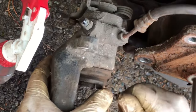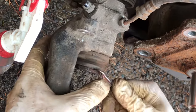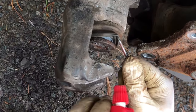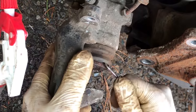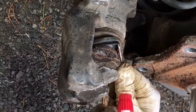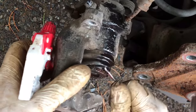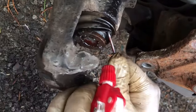So this caliper is stuck — it won't rewind. The other side was super easy and this side won't even budge. We're going to try and just apply a little bit of lubrication underneath the boot seal in the hopes that that will just free it up enough for us to be able to rewind it, and then hopefully it will be good. If not, it's going to need a new caliper as well. Be careful not to rip the dust boot.